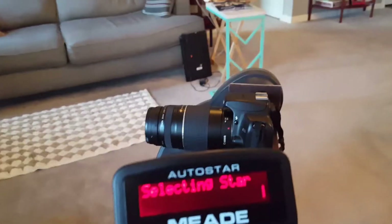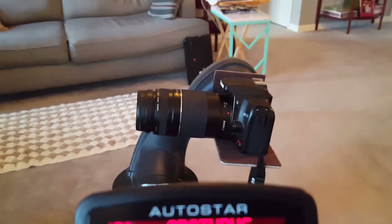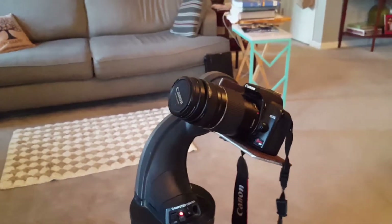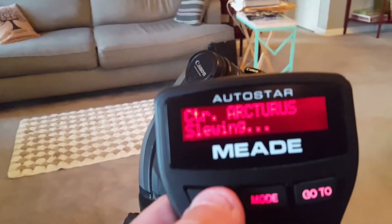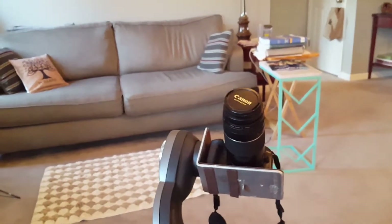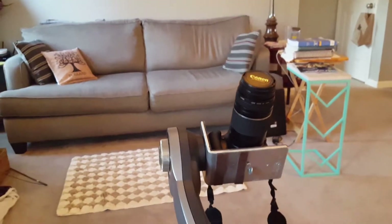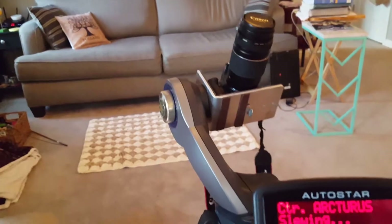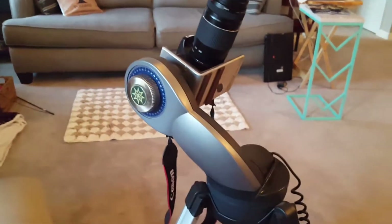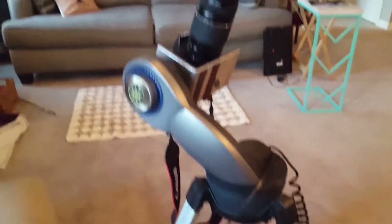Now we should be selecting a star for it to slew to. It says it's going to Arcturus — Arcturus is pretty much at zenith right now. It's going to slew around to it. This mount has been upgraded with a cable from the battery compartment.